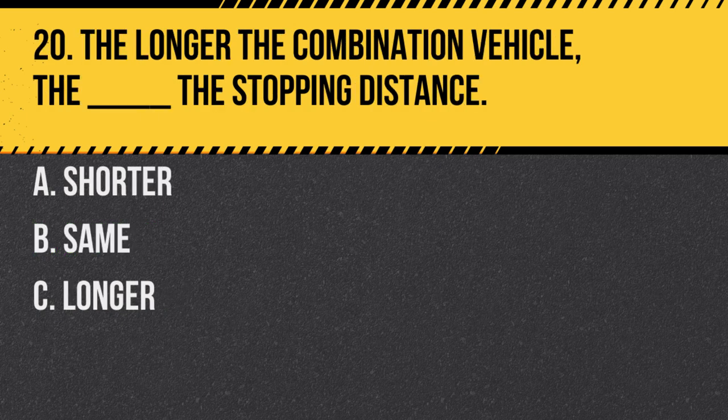Question 20. The longer the combination vehicle, the blank the stopping distance. A. Shorter. B. Same. C. Longer. Answer: C. Longer. More length generally means more weight and a longer stopping distance.